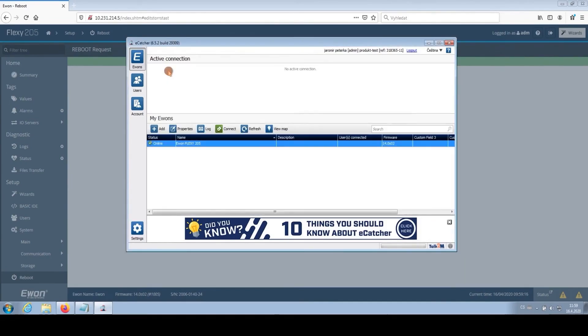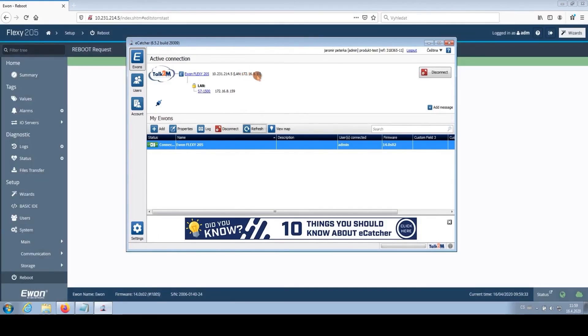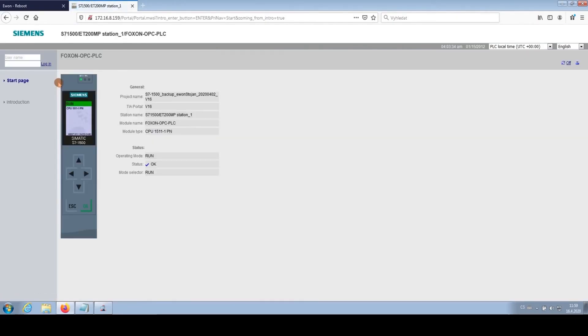We return back to Evon and now let's try to make the first connection. I connect with Evon, creating a VPN tunnel. We can see the internet address of the router is what we needed. By clicking on the link, I reach the web server of the S7-1500 device. I am successfully remotely connected to the S7-1500 system.